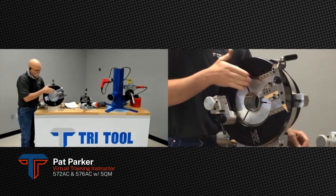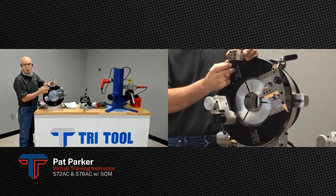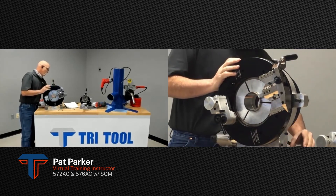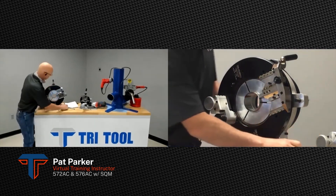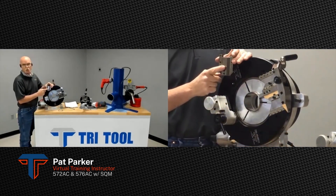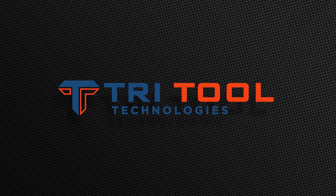Right now we're running a number-two tool holder. The machine standardly comes with a number-one and a number-two tool holder — it stays attached to the back of the machine on the pin so you don't lose it. That gets you down to two-inch diameter with the standard two tool holders. If you chose to, you could also purchase the number-three tool holder, which can get you all the way down to inch-and-a-half pipe.